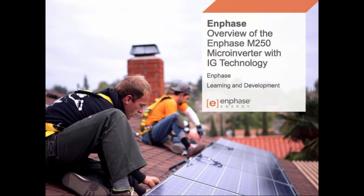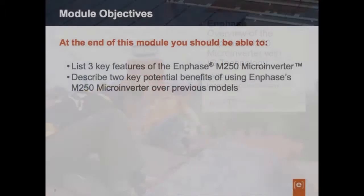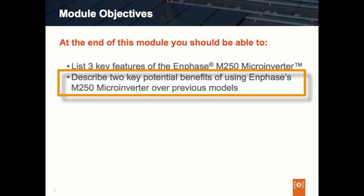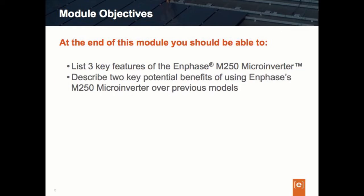Hi, welcome to this training segment with Enphase Energy. I'm Peter Lum with Enphase Learning and Development, and this training session will be part one of a four-part training series on the M250 microinverter — Enphase's fourth generation microinverter platform. In this segment we will cover an overview of the M250, and students should be able to list the three key features of the M250 as well as describe potential benefits of using it versus previous Enphase microinverter models.